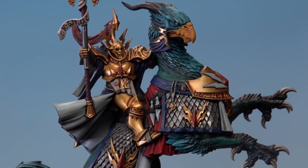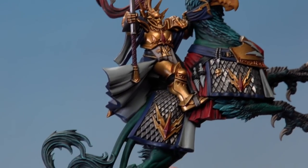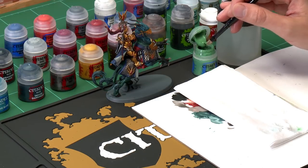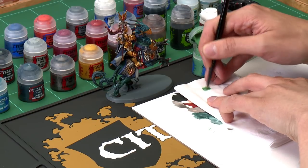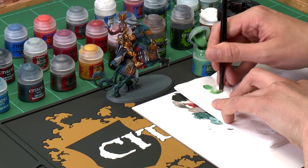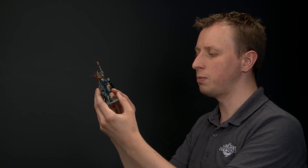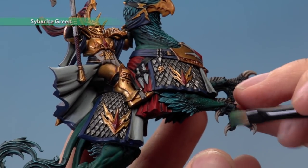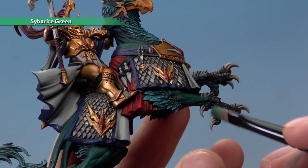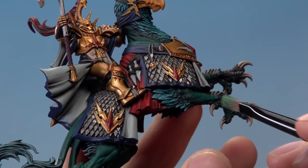With that dry brushing applied, all the texture of those feathers and the fur down the tails is standing out nicely. Now dry brush again using Sybarite Green, this time just on the front claws. Use tissue to work the paint into the brush and get rid of excess. The area to apply this is the dark green parts just underneath the bone on the front claws. It's inevitable you'll catch a little bit on the claws, so just neaten with Wraithbone before you continue.